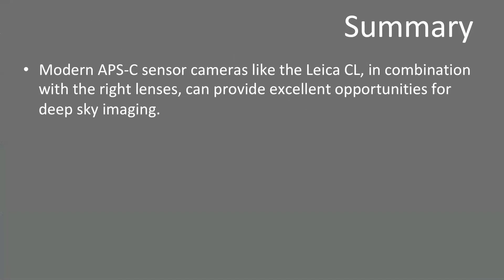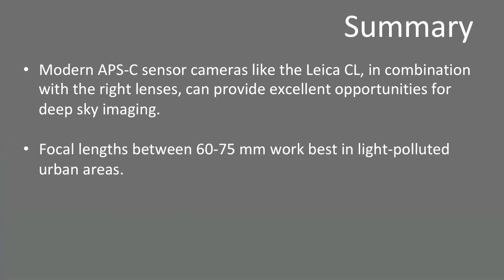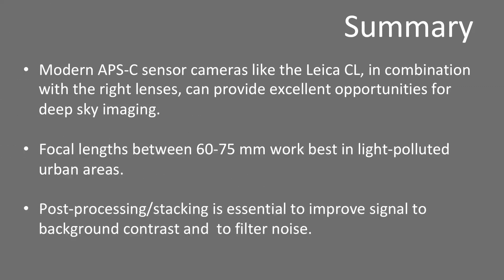In conclusion, modern APS-C sensor cameras like the CL, in combination with good lenses, can provide excellent opportunities for deep sky imaging. You just need a tripod and the right lens. If you have light-polluted night skies and cannot escape to darker viewing sites, small tele-lenses up to around 75mm are your best option, still allowing exposure times of a few seconds without tracking. Make sure you direct the camera away from city light domes, pick nights with no moon, and make sure no stray light falls directly onto the lens. To get the most out of it, I recommend using software for stacking and post-processing to further improve signal-to-background contrast and to filter noise. It may take a learning curve, but it will be worth it.